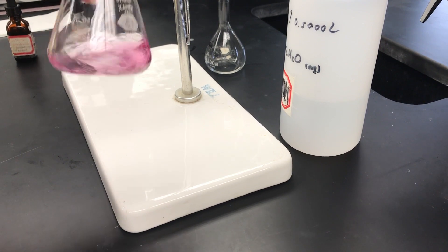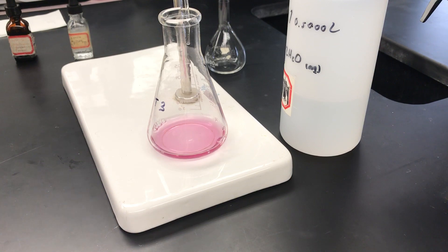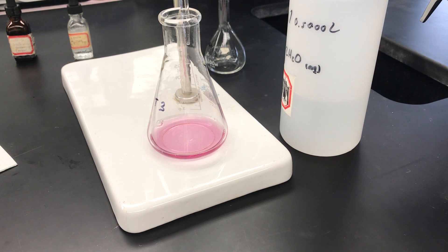Now I need to get an initial volume on this burette. I have a paper towel here and I can read it. It looks like I'm right at 0.00 on the burette. So now we're going to begin the titration.